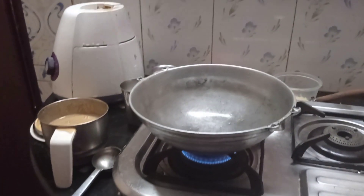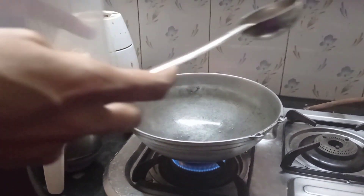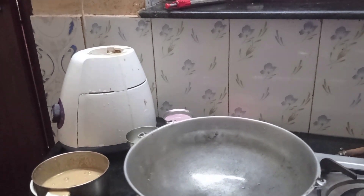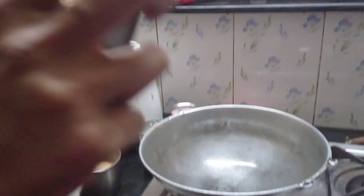First, we will heat a pan. Then we will fry it a little bit until golden brown. Let's fry it — take the same way that everyone is making. We will try it and see whether it looks right. We will fry the same way without adding water so it will be dried out.